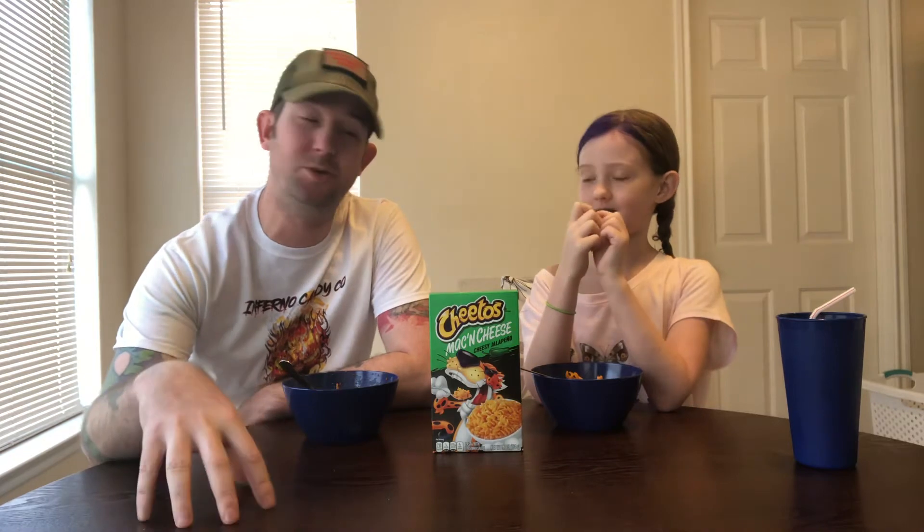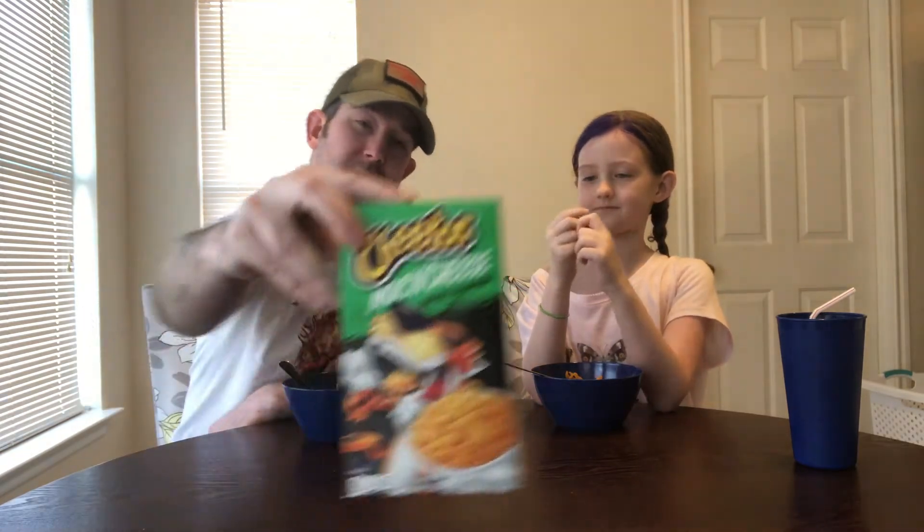Hey guys, how's it going? Groovy Lava Squirrel Medicare here with my little magma monkey Devin. We have already done the Cheetos Flaming Hot, and as we promised we were going to do one for the Cheetos Mac and Cheese Jalapeno. I was in the middle of recording this video already and I added stuff to mine.